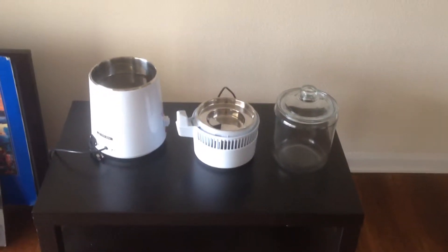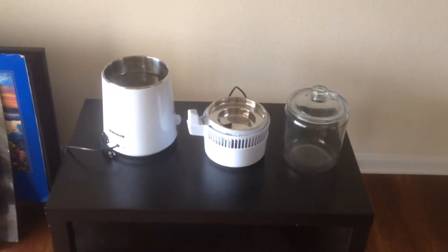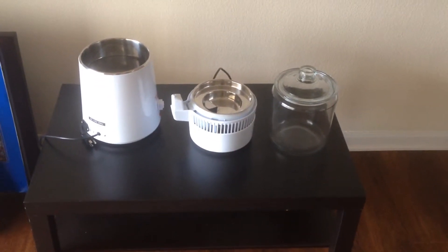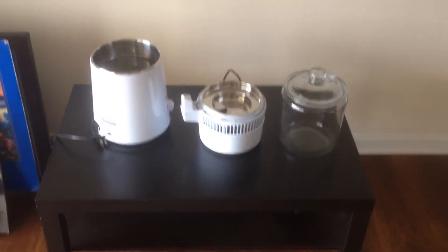Hello everyone, this is Ryan Metzl with RyanMetzl.com. I'm going to show you today how easy it is to make distilled water in the confines of your own home.